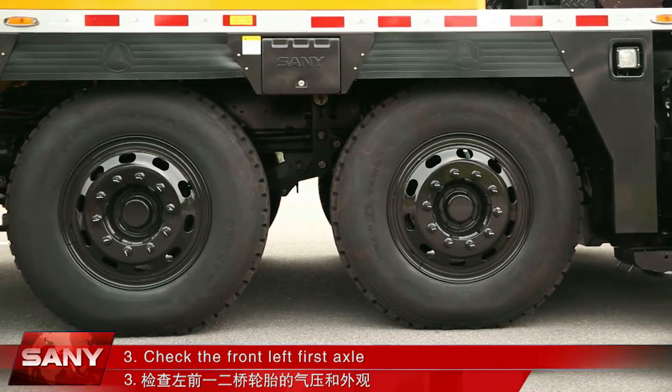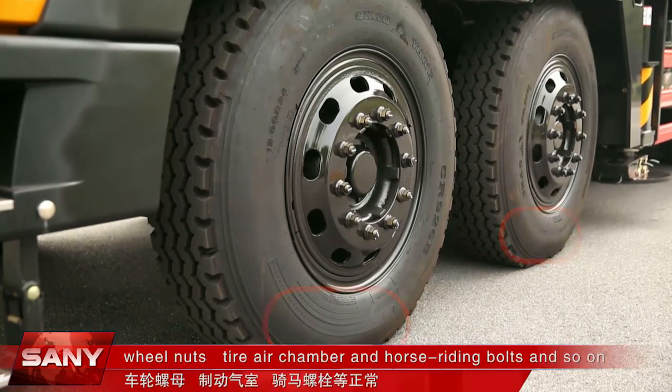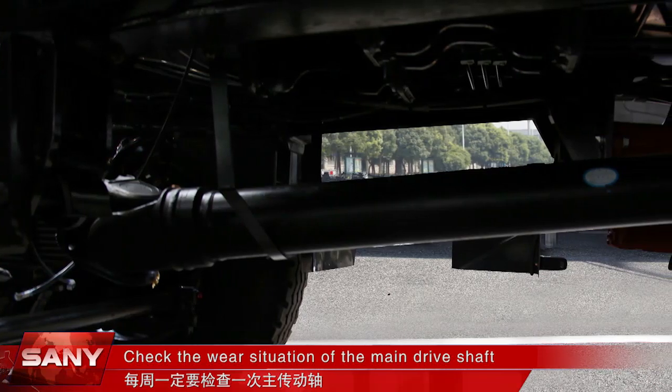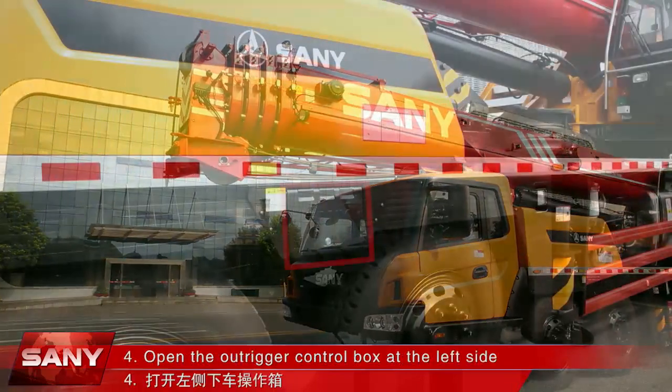Check the front left first axle, including two tires for air pressure and appearance, wing nuts, tire air chamber, horse riding bolts, and so on. Check the wear situation of the main driveshaft once a week to ensure driving safety.